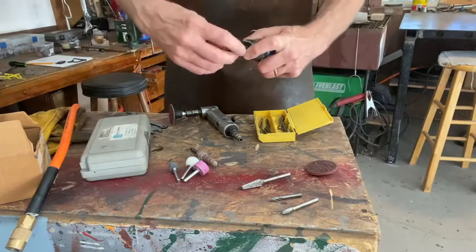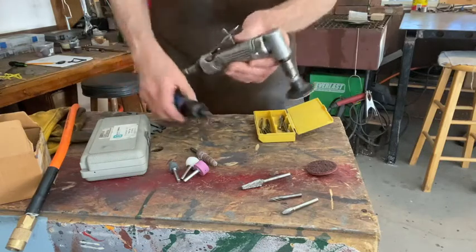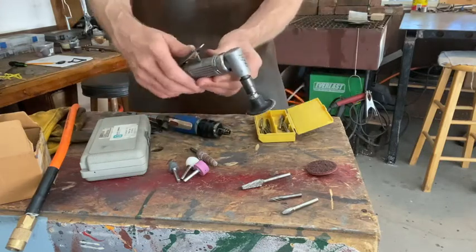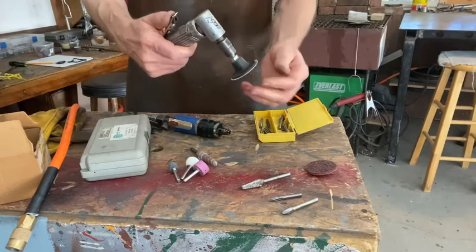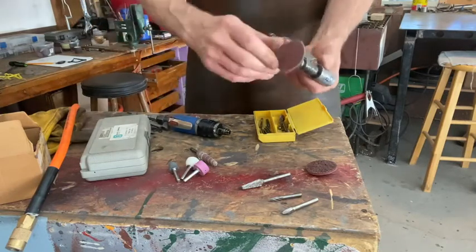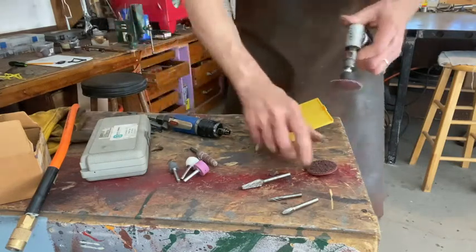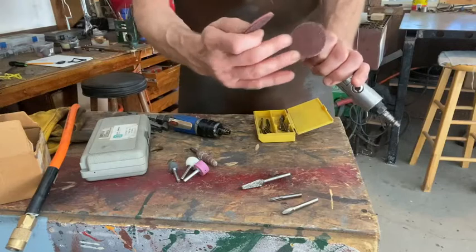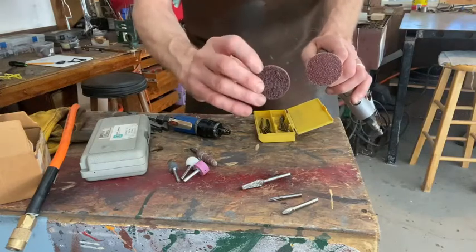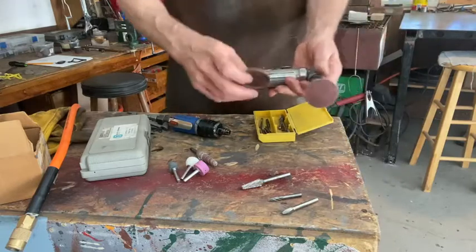What we have here is a die grinder, or straight grinder. We also have a smaller version of the larger angle grinders we looked at, but in air. It's a little more gentle and we can put smaller discs on it, like little sanding discs. This is an aggressive one, like 36-grit, and this is a Scotch Brite surfacing disc that can be nice for blending in welds and stuff like that.